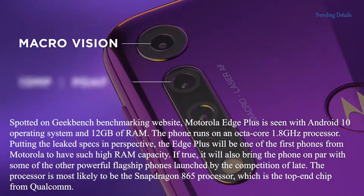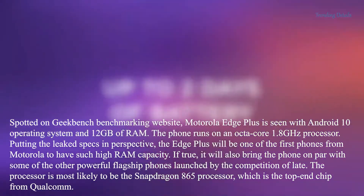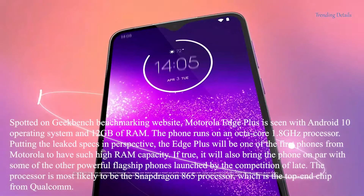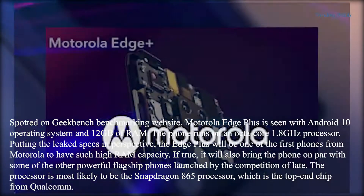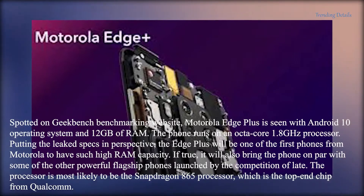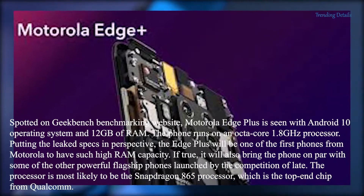The first thing we noticed when we checked out these renders is just how small the selfie camera display cutout is. We can't be certain because these are just renders, but our gut reaction is that this is the smallest display cutout we've ever seen on any smartphone.